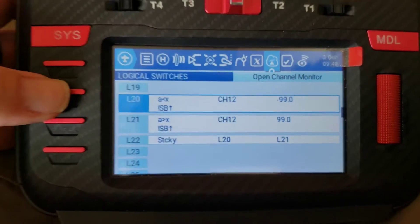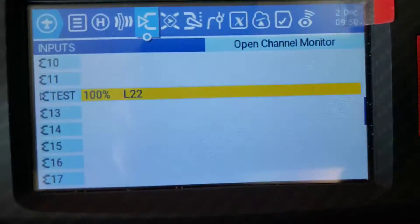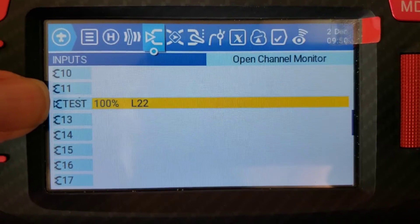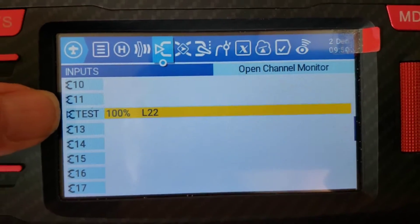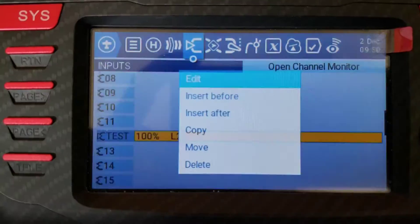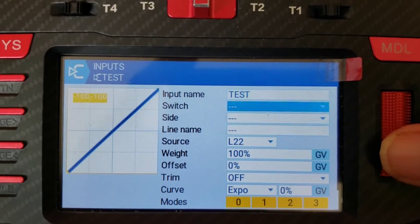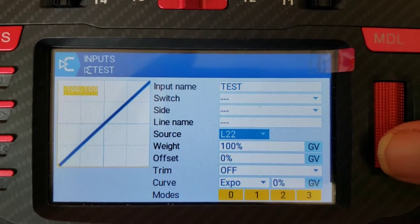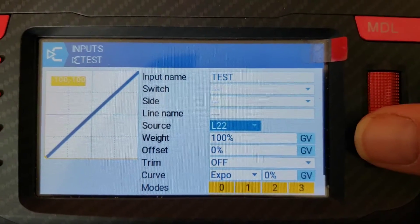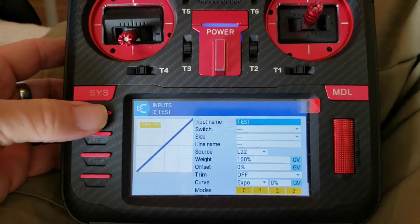So logical switches — now we're going to go back. We need to create an input for it. Here's my inputs. I just picked channel 12 — this one doesn't really matter, you can pick whatever channel you want for the input. That's not associated with the channel 12 output; I just picked something high up on the list. So I put input name 'test' on there. The source is L22 — that's our sticky bit. That's all you really need to put in here: give it a name if you want, and then give it the source.